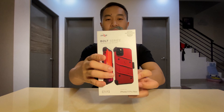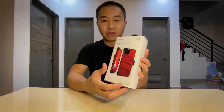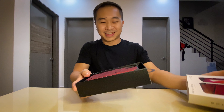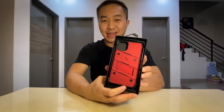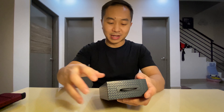As you can see, this is the box. Let's open it up and have a look inside. This is the iPhone 11 Pro Max case — looks nice, isn't it?